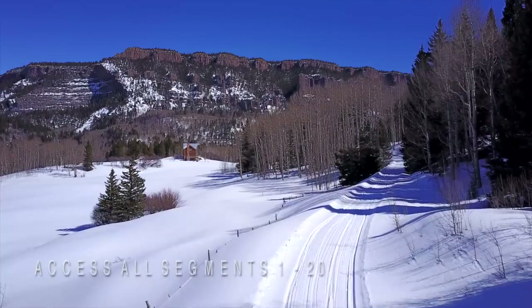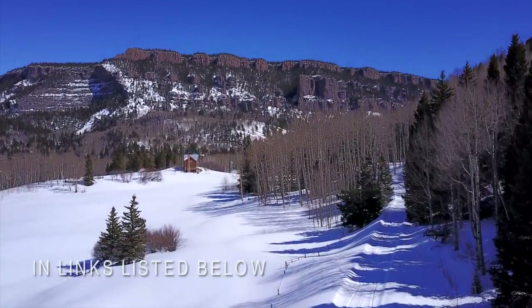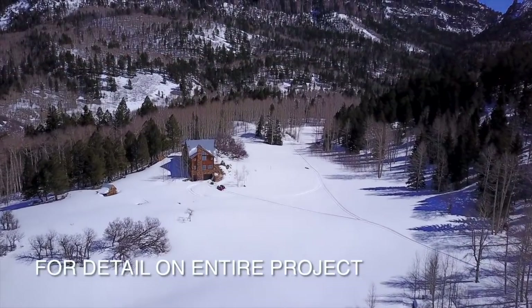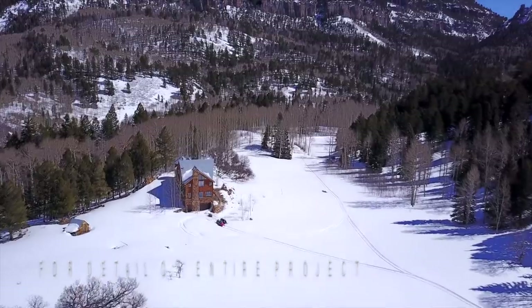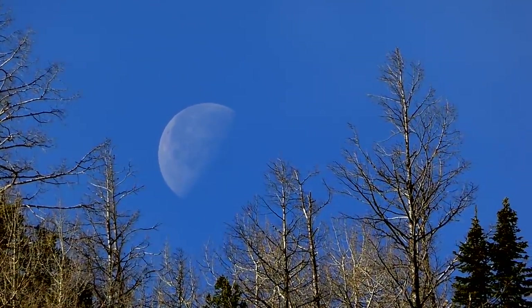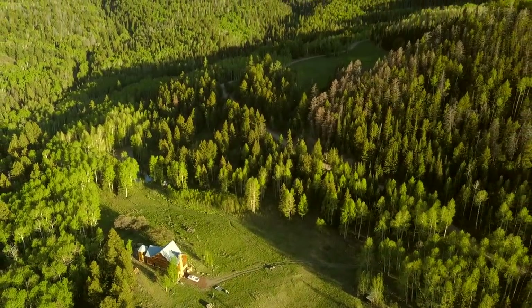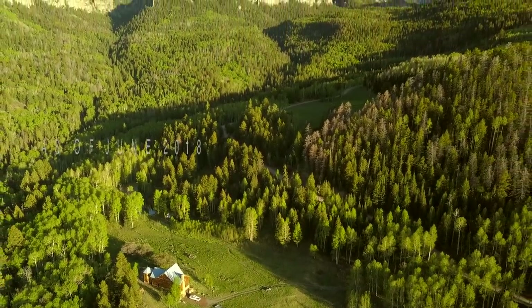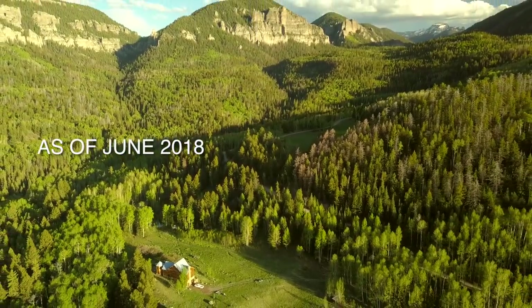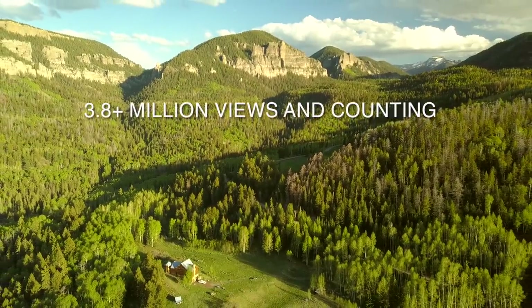There is a great deal more detail available to view in all the segments of this series. The point of putting this segment together was to give a sense of how much time, care, and effort went into the creation of this renewable source. It is our hope that in some small way this project was an attempt to lead by example. Creating your own off-grid hydropower is not only achievable, but a complete joy to live with once it has been accomplished.